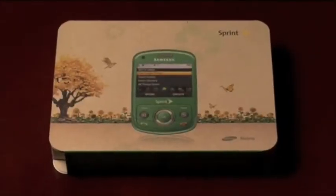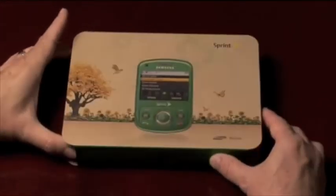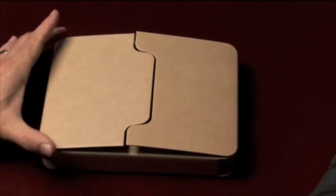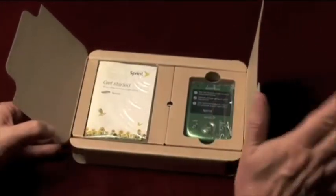The first thing you're going to notice about the box is the size. It's smaller than our usual packaging — in fact, it's about the size of a trade paperback book. The outer box and the inner tray are both made from 70% recycled paper, and it's all printed with soybean ink.